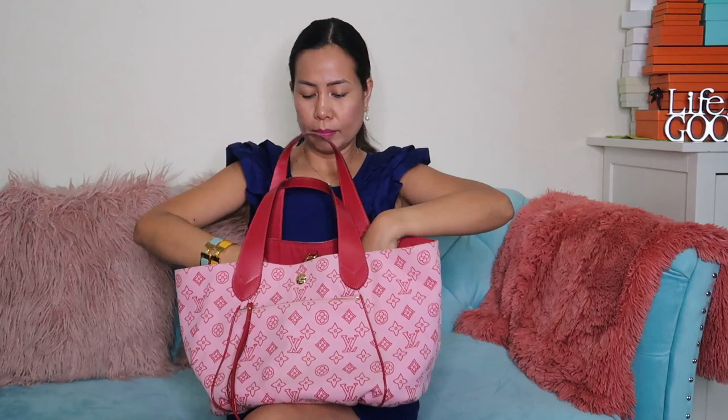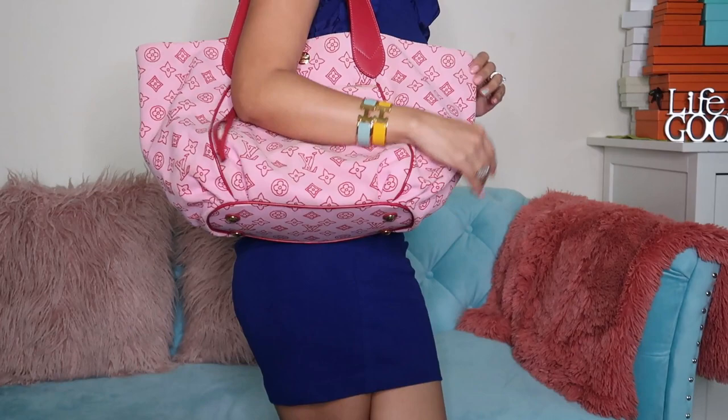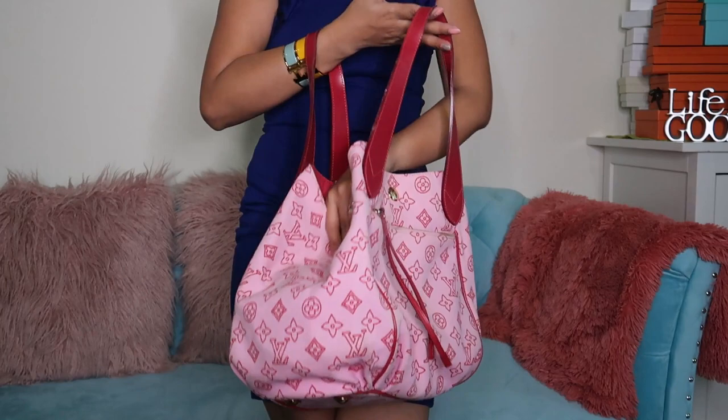There's also a pouch inside. This is already vintage — I checked online and it's a limited edition and quite rare. You can still find it but it's very hard to come by. It's big — good for the beach, as a baby bag, or you can make it smaller.